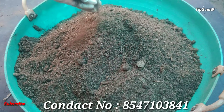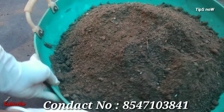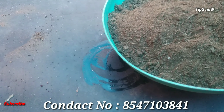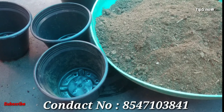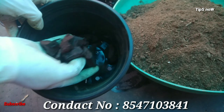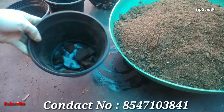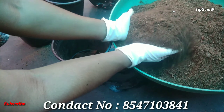The compost will be used in it. All the plants are in a pot and we have to fill the hanging plants in a pot.